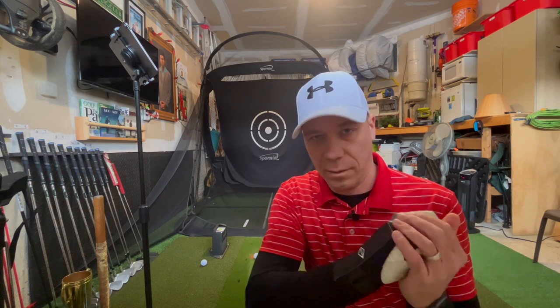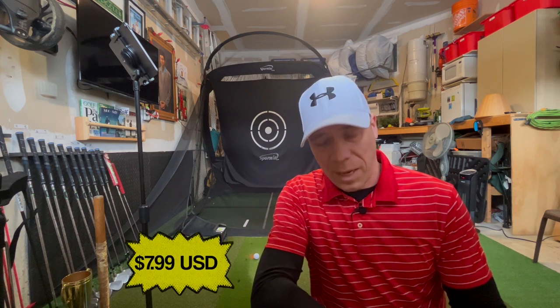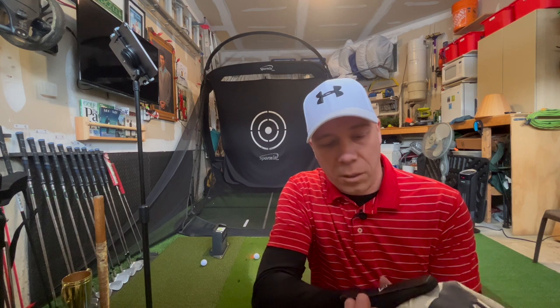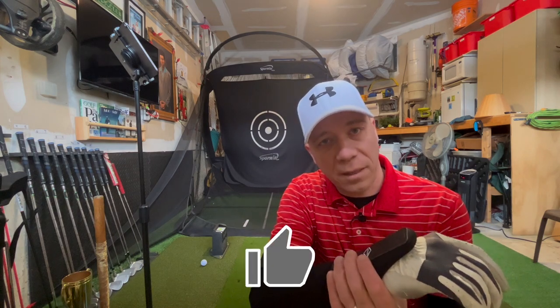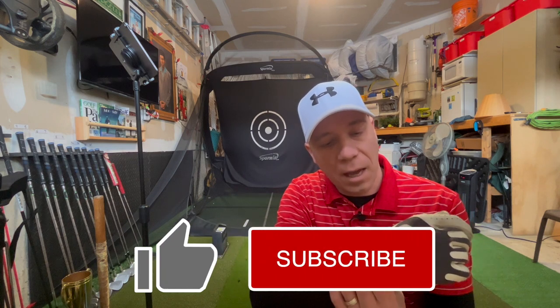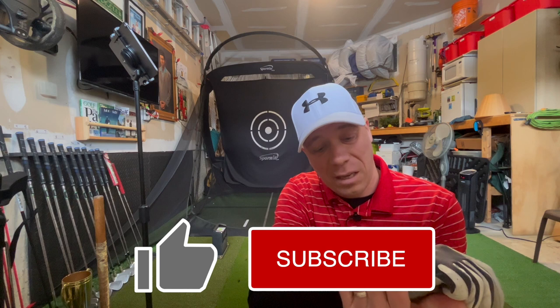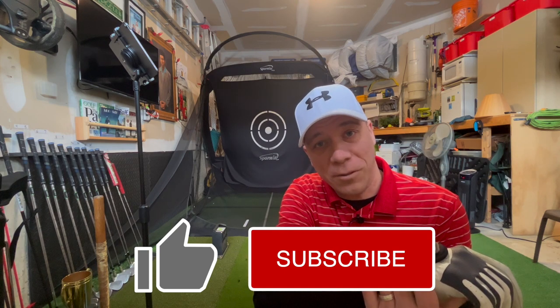I've hit about 33 shots and it feels fine. Hitting 33 shots you can only tell so much, but for the $12 I paid, it's definitely worth continuing to try. I don't think it's going to do any damage — I don't feel any pain. I may even play a few practice holes with it and then take it off to see the benefit. For $12, if you're unsure if your wrist is staying relatively flat, this is probably a nice tool to have. Worst case, you don't like it and it was only $12. Hopefully this was helpful, and we'll see you next time on Golf Quest.